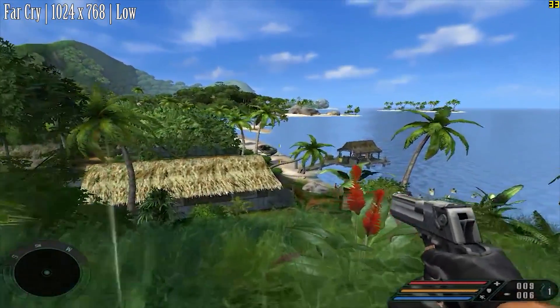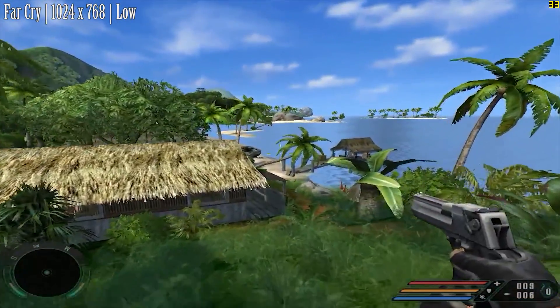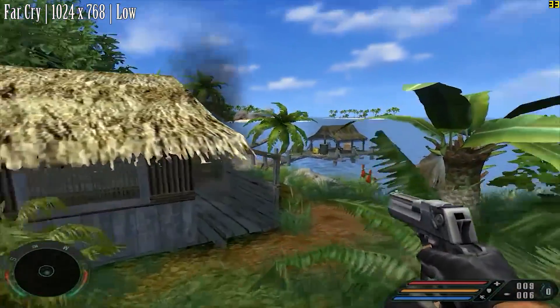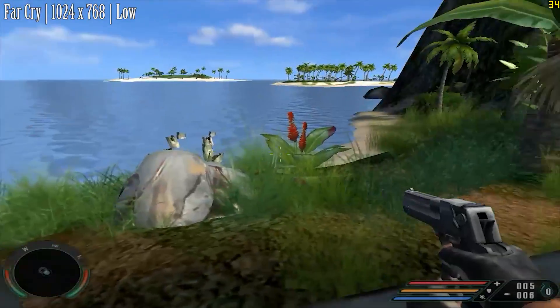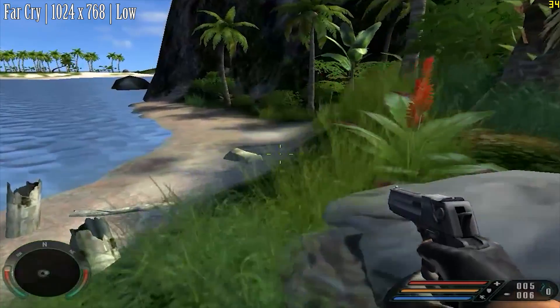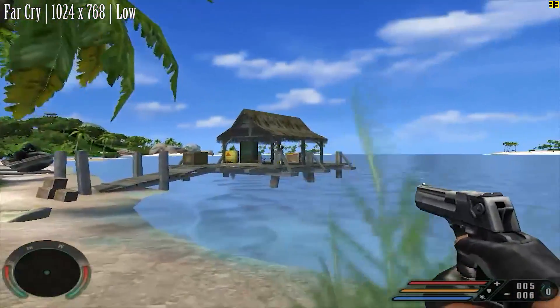Finally we've got Far Cry, the original game. It runs at 1024x768 once again, but this time we see around 30-35 fps with everything on low. Sure it doesn't look the best, but it is definitely playable.